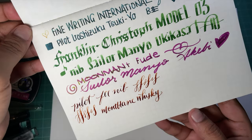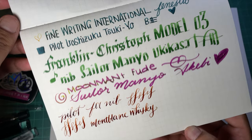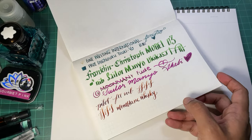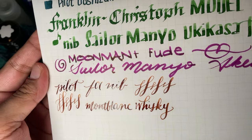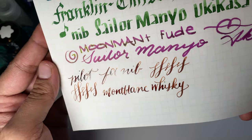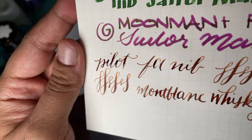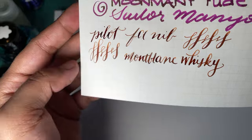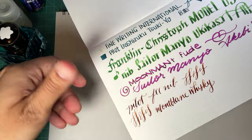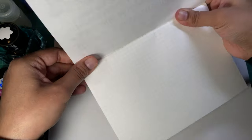I'm going to wait for this to dry, we're going to come back and look at it, and then we're going to play with watercolors and other stuff. It has dried - I took a quick bathroom break. You can see it does quite well: still no feathering and no bleed through, very little show through. It's actually very very good paper.